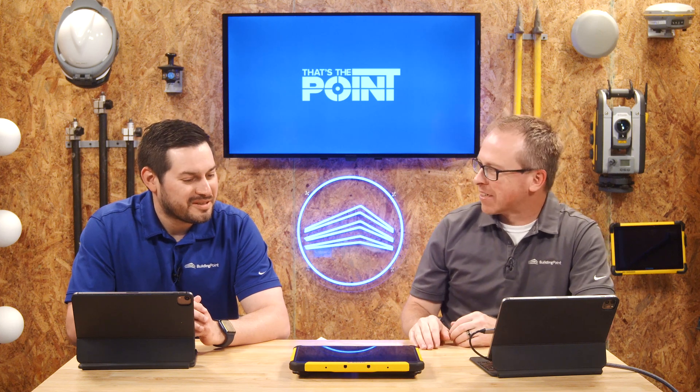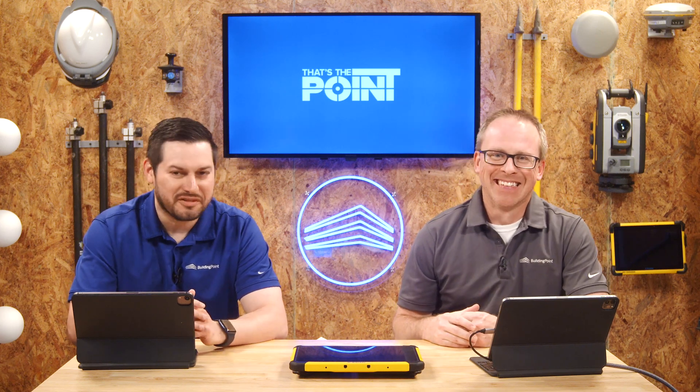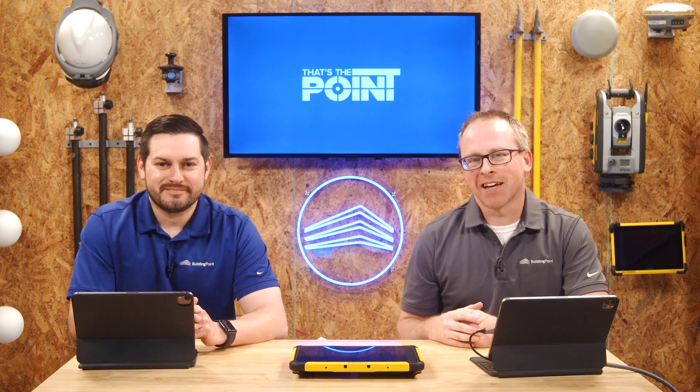We did it — we did an unboxing video! That was fun. Thanks for watching, and we'll see you next time on That's The Point.